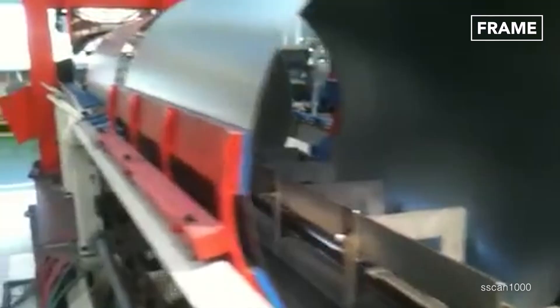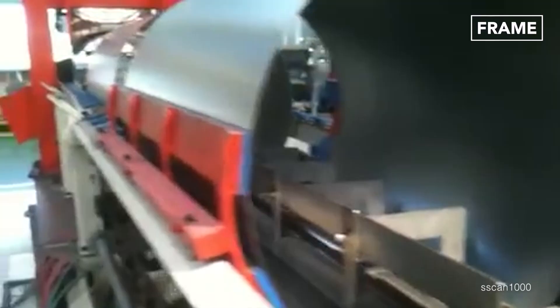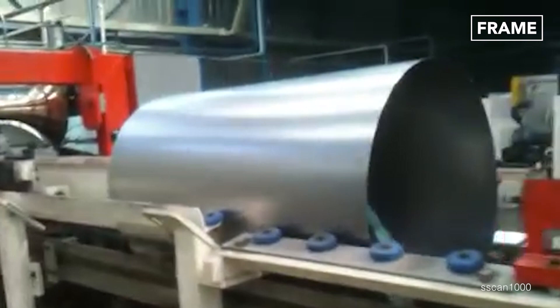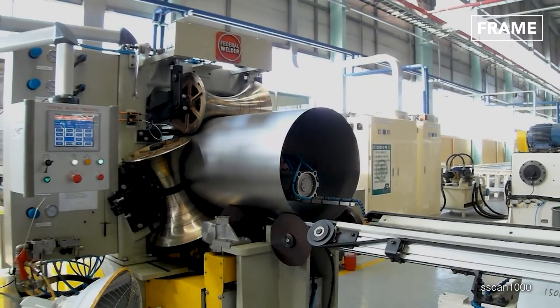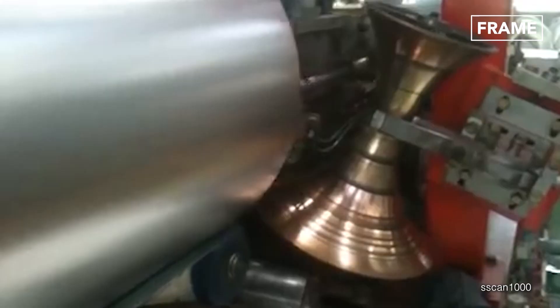Afterwards, these precise steel portions have to be curled to create the hollow bodies of the barrels using rolling machines. These units feature rollers which rotate in opposite directions while compressing the metal sheets, causing the steel sections to gradually curve and form the cylindrical profile of the barrel drums.